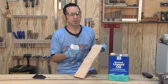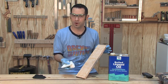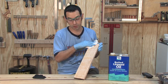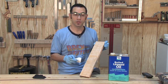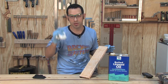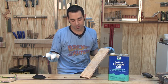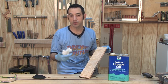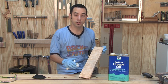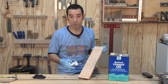Boiled linseed oil takes a long time to cure, especially if you're going to coat it with a water-based finish — oil and water don't mix, so it needs to be completely cured before you try putting a water-based finish on it. There is one option to speed up the process: shellac as a universal binder. If you wait three to four days — or a week to be extra cautious — and then apply a light coat of de-waxed shellac, you can safely apply your water-based top coat.